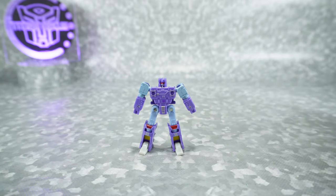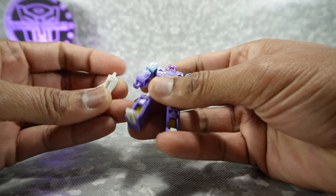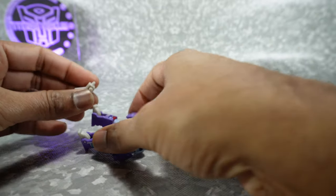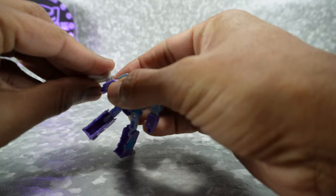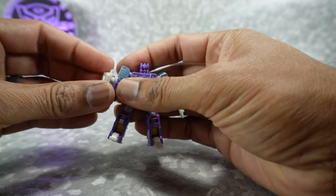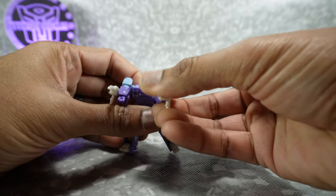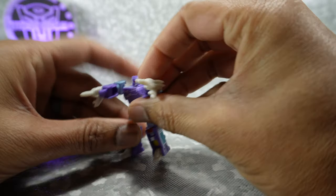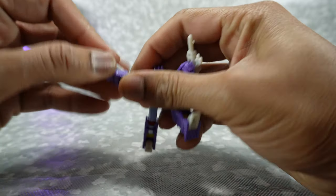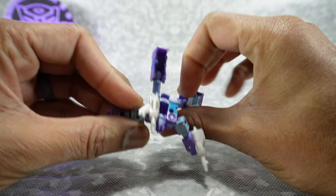For his accessories, you get the classic things you'd expect. You get his two guns, but these don't actually fit in his hands — they fit on his arms. You peg them in like that, and you get these side arm pieces so you can fire them like that. You can also take those and move them to the back, and they plug in right there.